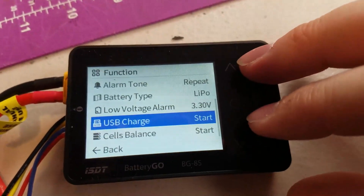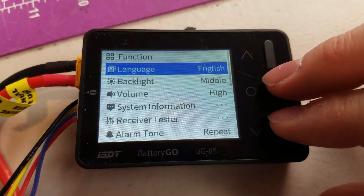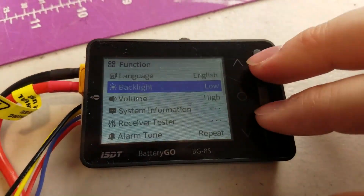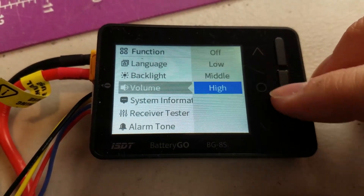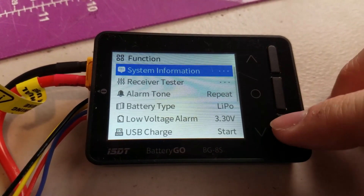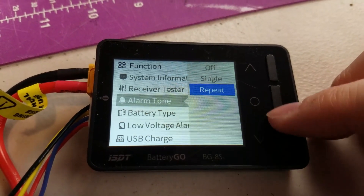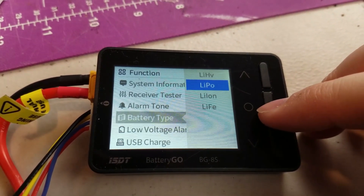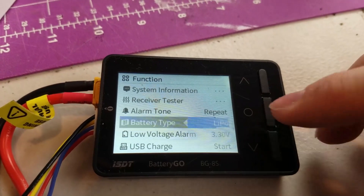Starting at the top of the menu, we have options for language and backlight brightness — we'll set it higher. There's a volume option too; if you don't want the beeping you can turn it off. System information gives you basic info about the device. There's the receiver tester, which we'll look at. There's alarm tone, and battery type — it looks like you can select LiPo or a couple of other lithium chemistry types. We'll leave it on the LiPo setting.